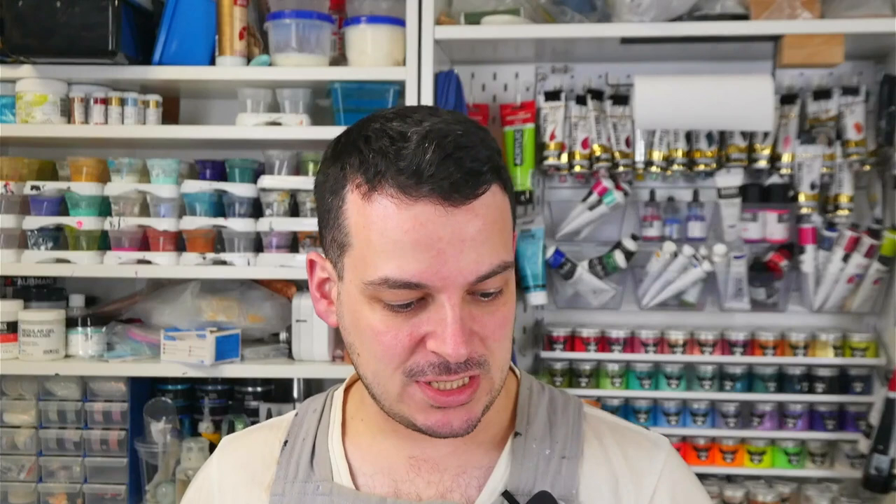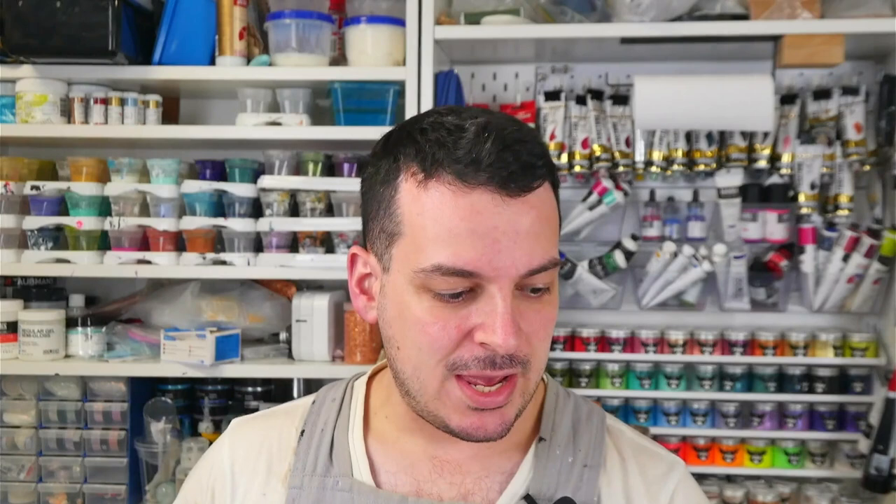Hello everybody, welcome back to Rain and Paws. I am Mitch and today I am doing a product comparison video. The two products I'm going to be comparing are Triart Liquid Glass, which is a product manufactured in Canada, and I am trying Lux Water Effects Clear.